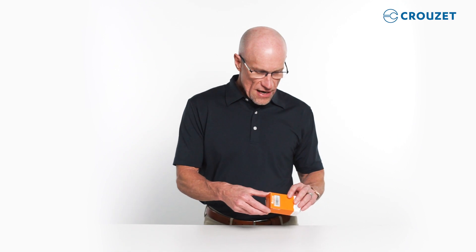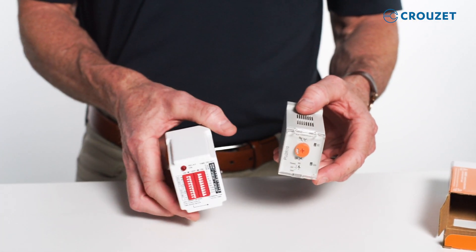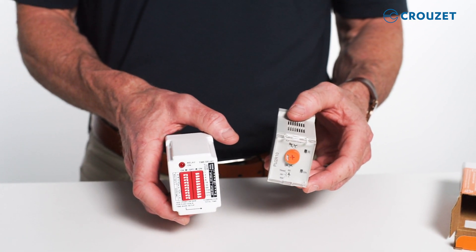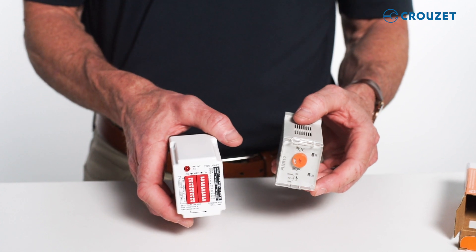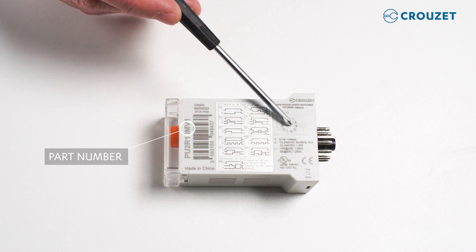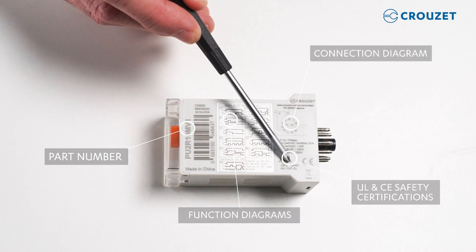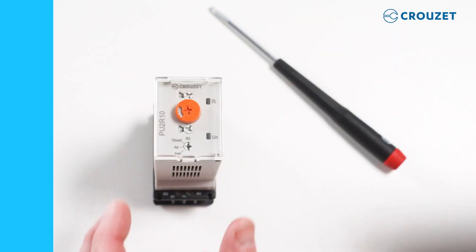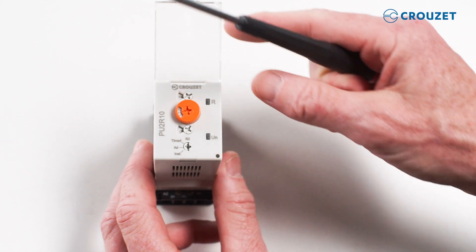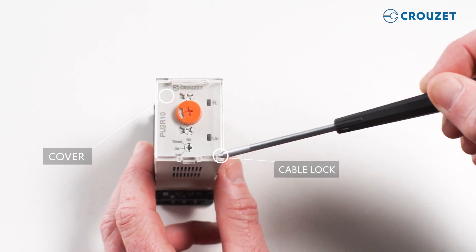When you take the timer from the box, you'll see that it's smaller than standard timers you see in the field. So not only does it save valuable panel space, it's also full of functionality. Here you see helpful product information like the part number, connection diagram, function diagrams, and UL and CE safety certifications. The product has a cover to protect the dials from being accidentally moved, and for further security, you can place a cable tie or a wire loop through the hole here.